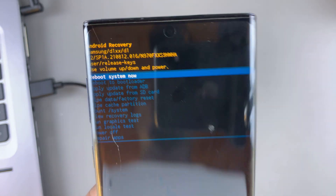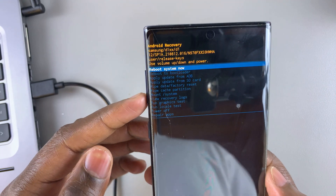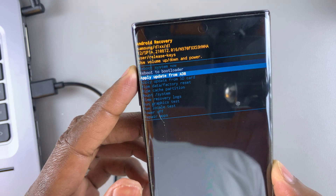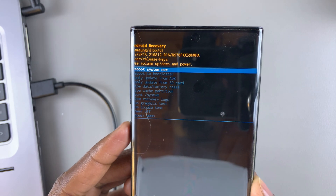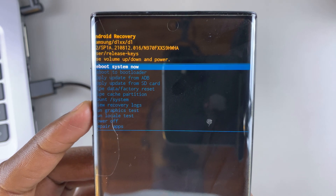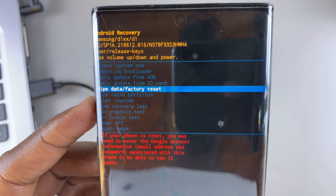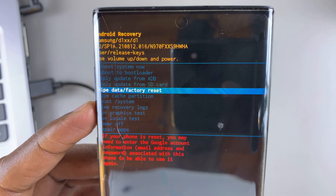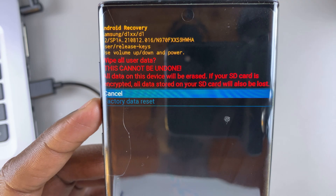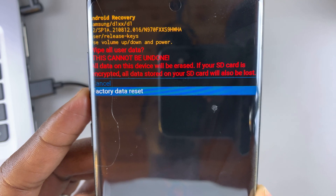Now in recovery mode, you will not be able to use your touch screen, so you'll have to use the volume rockers to navigate through the menus and the side key to select the menu that you want. We want to perform a hard reset, so scroll down using the volume down rocker until we get to 'Wipe data / Factory reset.' Then use the side key to select that option, and use the volume rockers again to highlight the 'Factory data reset' option.